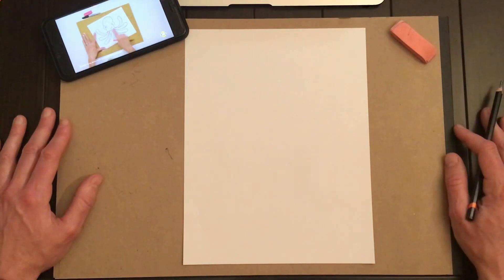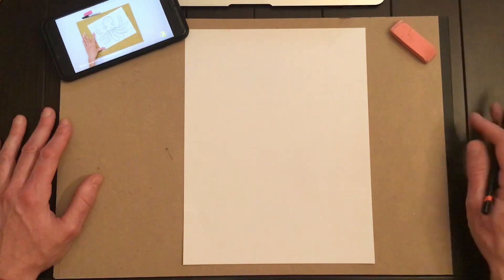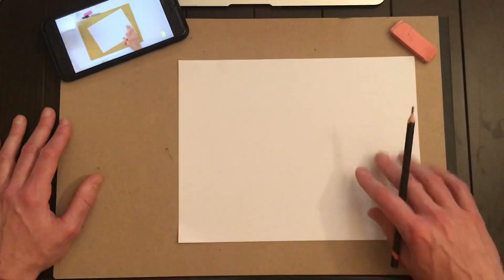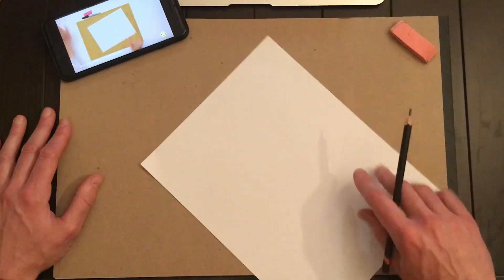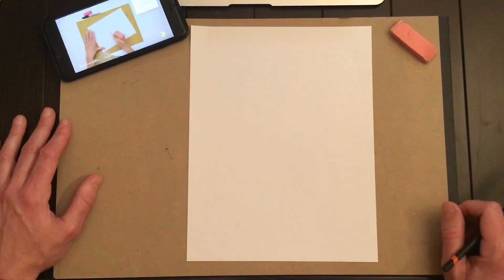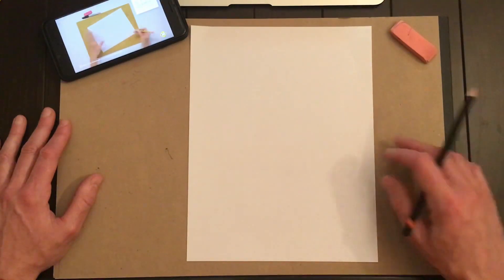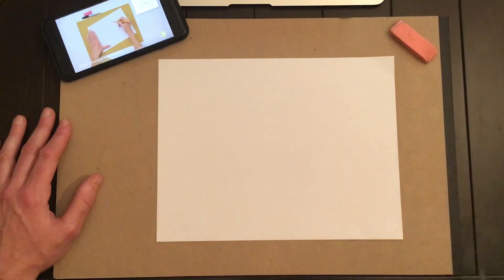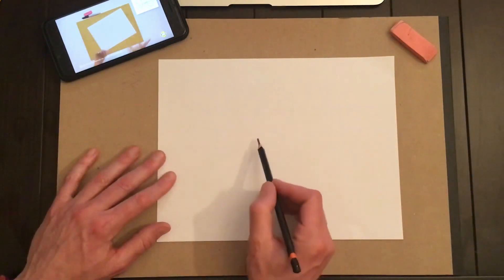I have my Young Rembrandts video playing on my phone here — I'm going to follow along. If you need more time, just hit the pause button. I think we're going to have to turn our page this way. Alright, let's draw this octopus.